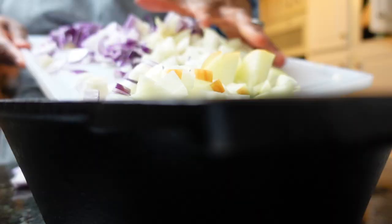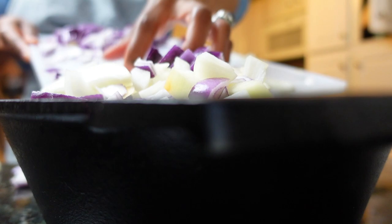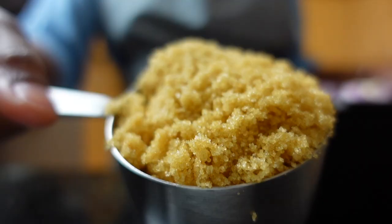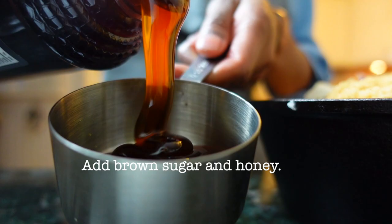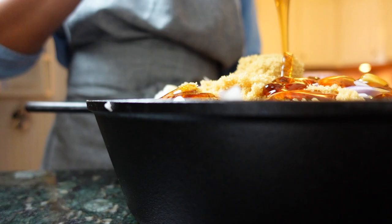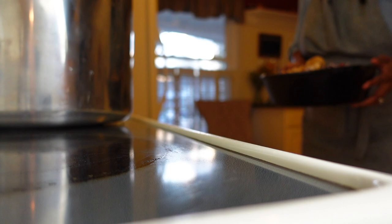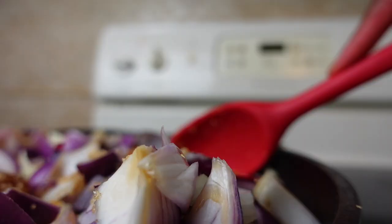Next, transfer the onions to a Dutch oven or large, heavy-bottom stock pot. Add a combination of brown sugar and honey on top of the onions. Transfer your pot to a medium-high burner on the stove and give everything a good mix to ensure the onions are well coated with the sugar and honey.